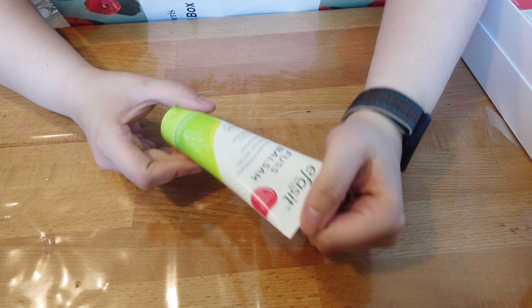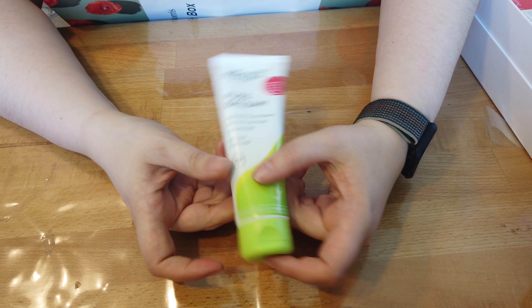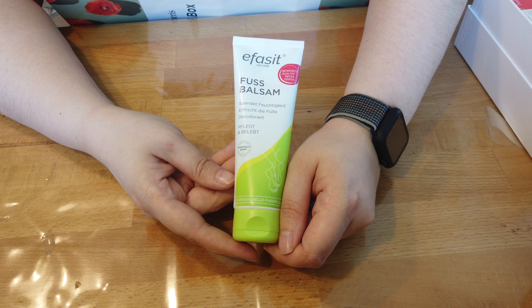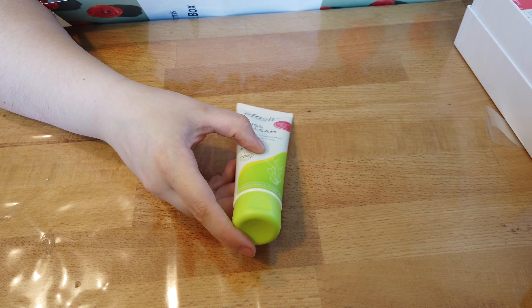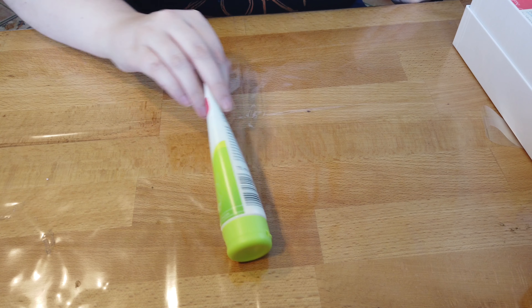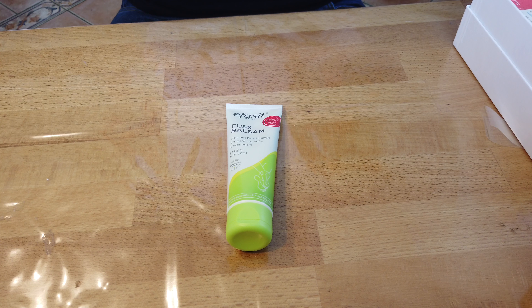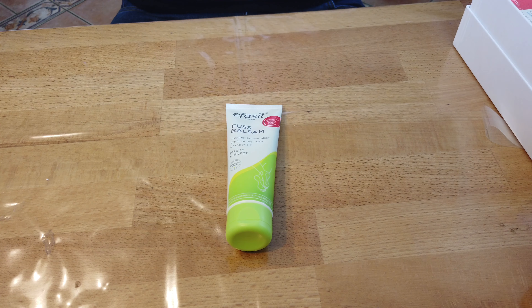Dann haben wir noch eine Tube, und zwar von Eva Sitt – Fußbalsam. Spendet Feuchtigkeit, erfrischt die Füße, desodoriert, pflegt und belebt. Finde ich tatsächlich toll, weil so Fußsachen relativ selten in Boxen drin sind. Der Eva Sitt Classic Fußbalsam pflegt und belebt auf natürliche Weise. Der Balsam wird zur täglichen Pflege bei trockener Haut und vor oder nach einem langen Tag angewendet – mit Joghurtöl, Beinwellextrakt und Kamillenextrakt. UVP 2,95 Euro, mit 16% Ersparnis bei Doc Morris 2,49 Euro. Das ist nicht so teuer und ich würde es mir auch kaufen.